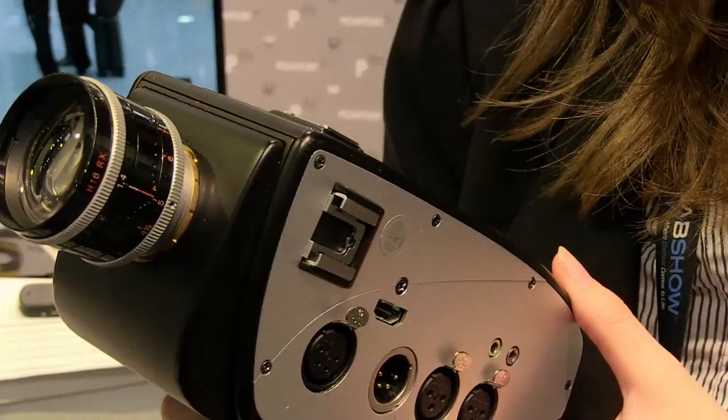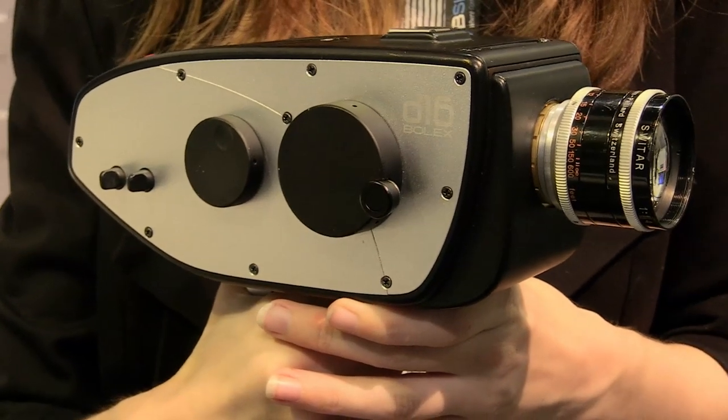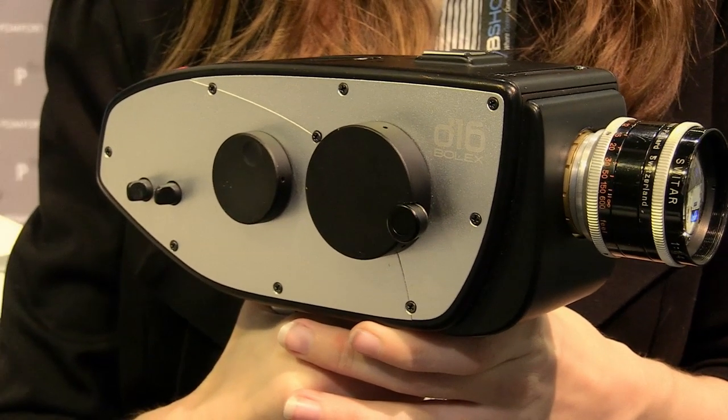It's a beautiful noise that looks like grain and not like gain. It can take 16 millimeter and Super 16 millimeter lenses natively because the sensor size is Super 16. That's something very exciting to us because there are many filmmakers and rental houses that have 16 millimeter lenses that haven't been used for a long time.